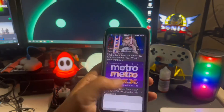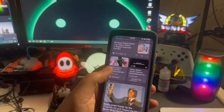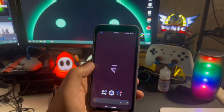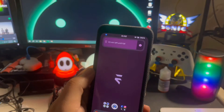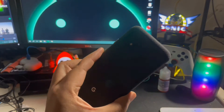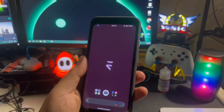Everything else is pretty much what you see on Android's stock ROM itself. There are some customizations you can put on this device. There are just a couple that I miss that are on the other Pixels that this developer did not include in this build — not sure why, but it's not really a big deal.